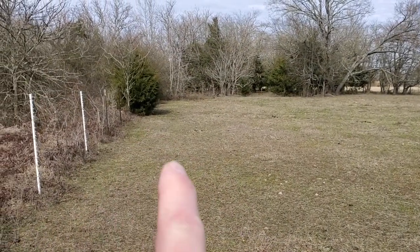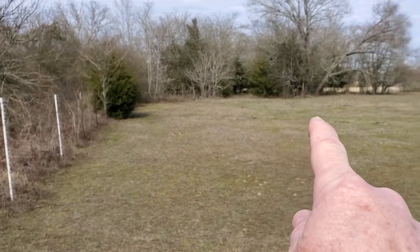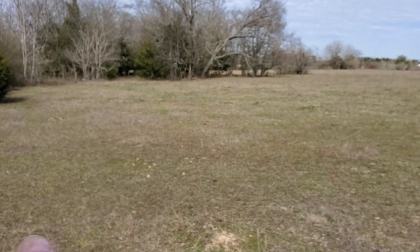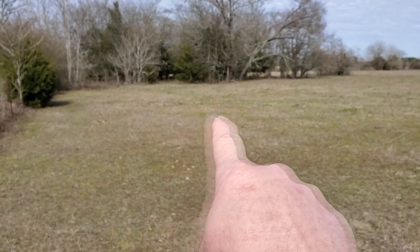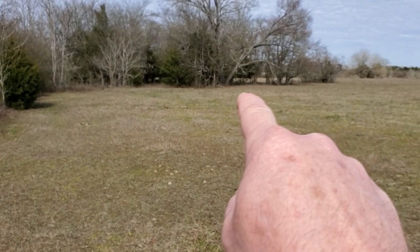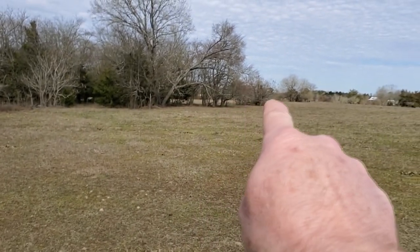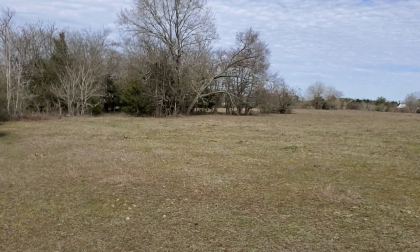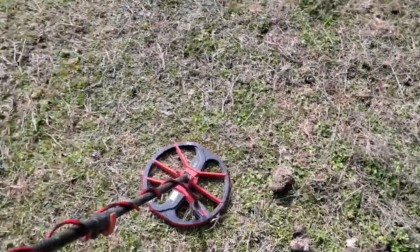I'm just going to be hunting down this fence line, over to those trees right there, and back up here and back over. Just about a 200 by 200 foot square. We have found a lot of stuff right out in here, so I want to grid this - we haven't gridded it very well. And over there in that other pasture through those trees is another day; we haven't hunted that spot yet. So let's get out here and let's get going.